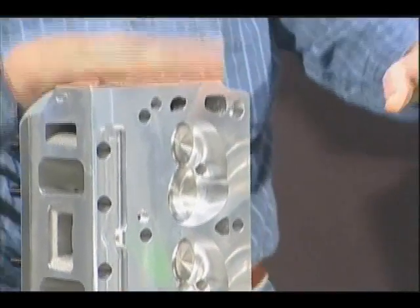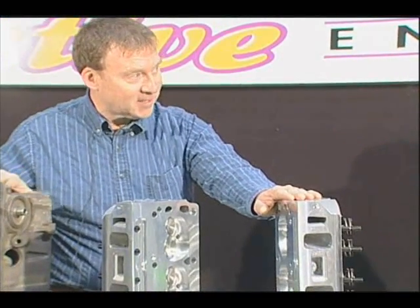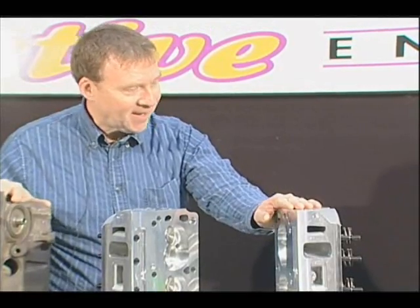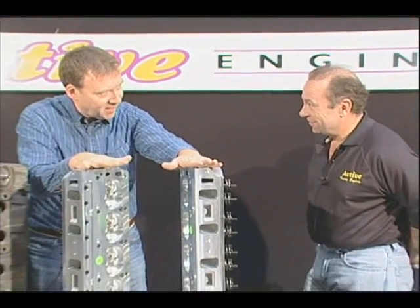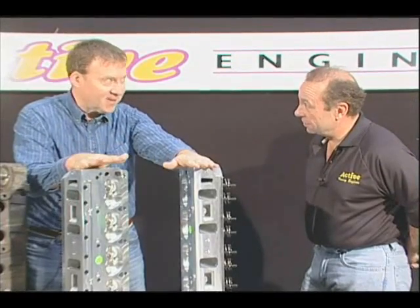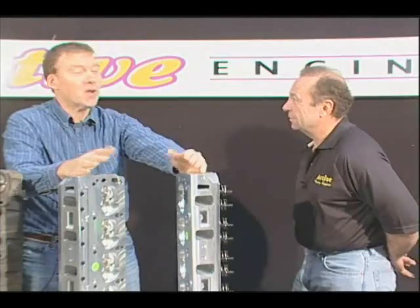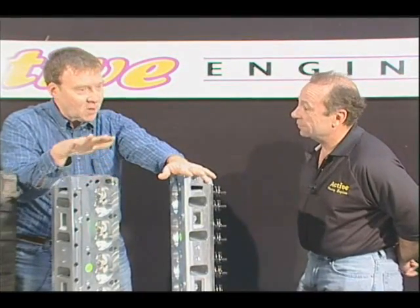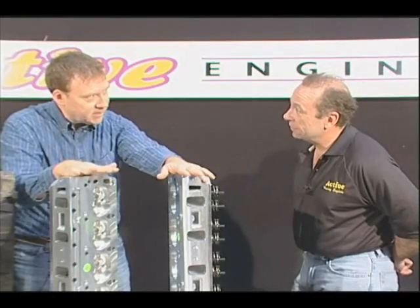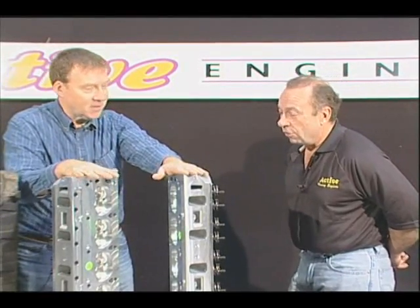So Mike, now we're going to be talking about heads. I know that we just talked about the block, but I understand that the block is nothing really more than just a big pump — and it's the heads where the horsepower is made. I know I've been on the internet and I can go anywhere and buy heads. There are heads from any manufacturer — obviously Edelbrock, AFR, etc. I really wanted to understand what are some of the key differences in these heads, why some are simply better than others, and how you can make that horsepower.